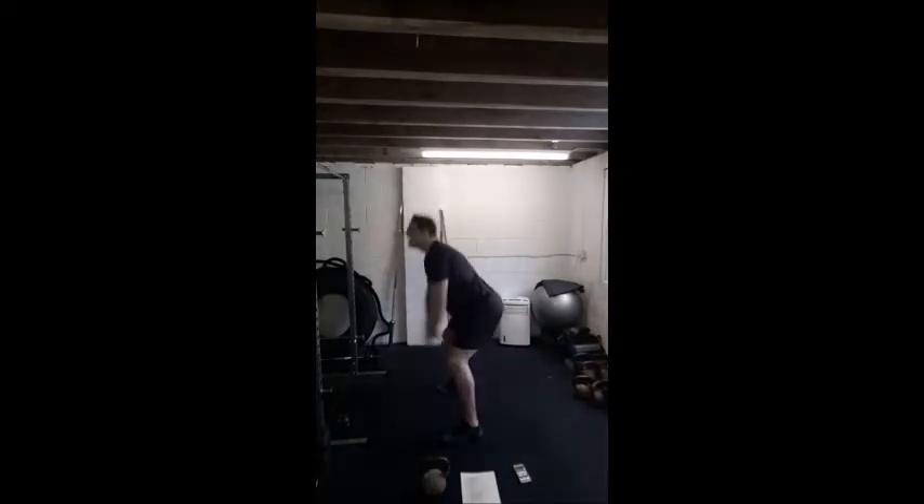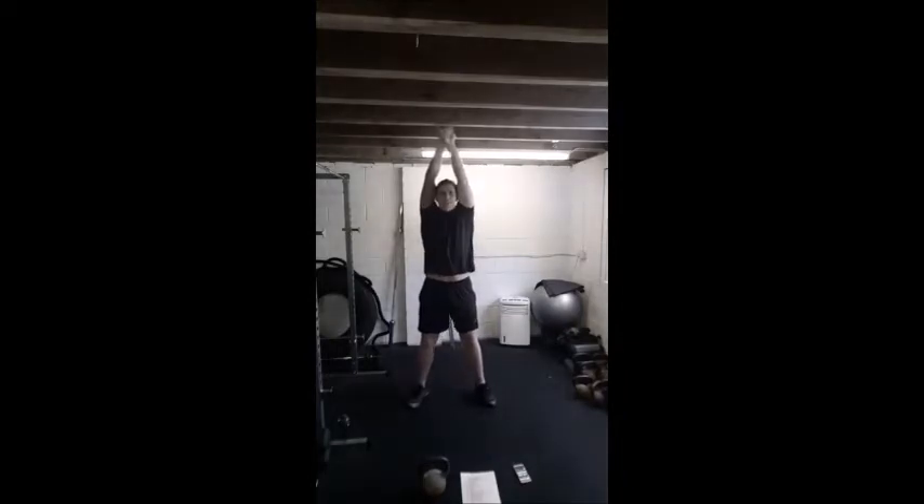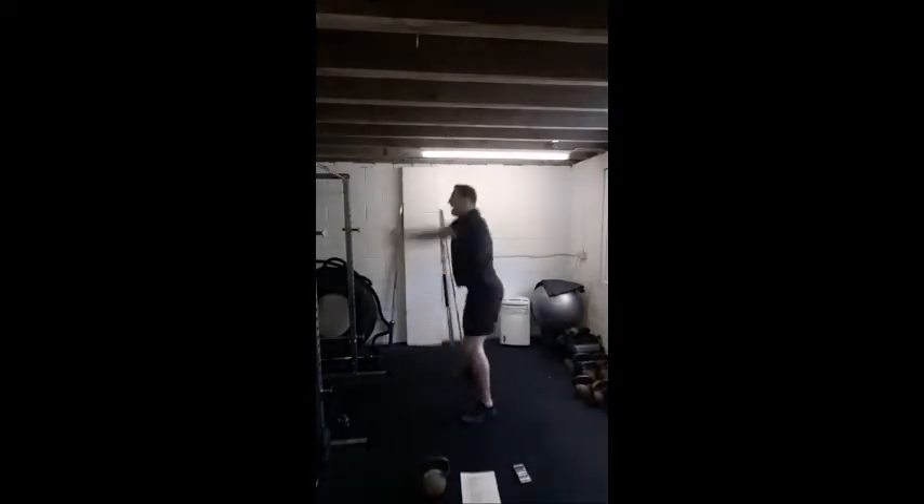We're going to take this over the head now guys — just be careful if you've got any lights above your head. So strong hips, get those arms right up above the head, bicep close to your ears. Strong hips and drive, and drive, and drive. Last couple of swings guys.